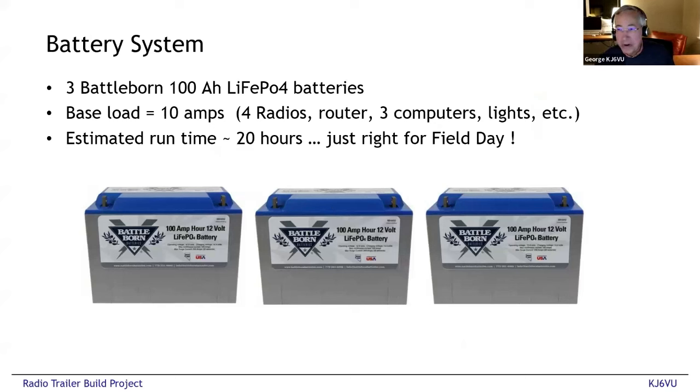The batteries I chose are Battle Born 100 amp-hour lithium iron phosphate batteries. I chose these because they were the best quality I could find at the time — back in 2021 when I first built it out. Since then there are a bunch of other brands on the market that are cheaper and probably just as good, but you can still get these Battle Born batteries. I like them because the quality is very good — I looked at the build quality inside and it's excellent. They're a U.S. supplier and I appreciate supporting companies in the U.S., plus if something's wrong I can call somebody and say what's up with this thing.